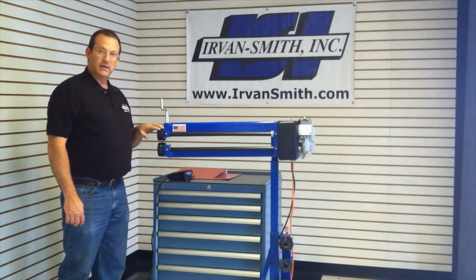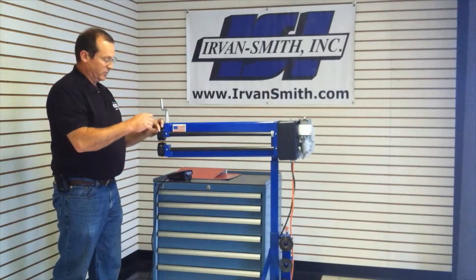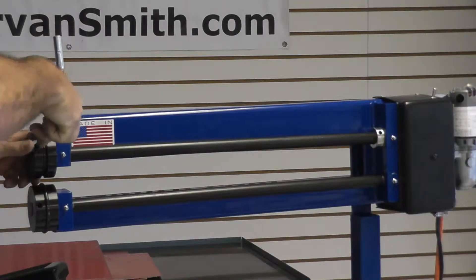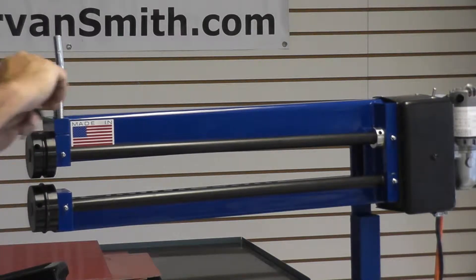The standard features on it are a quarter inch round bead, which comes standard on the machine, held on with a little set screw. All you need is a 3/16 inch Allen wrench to take it off, put it back on, and you're good to go.